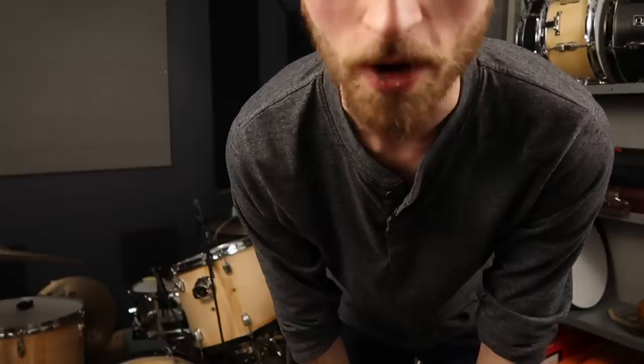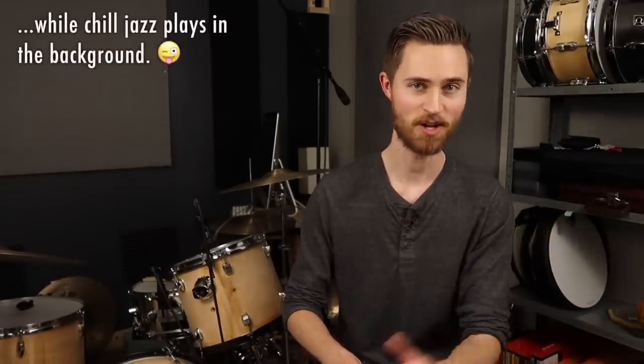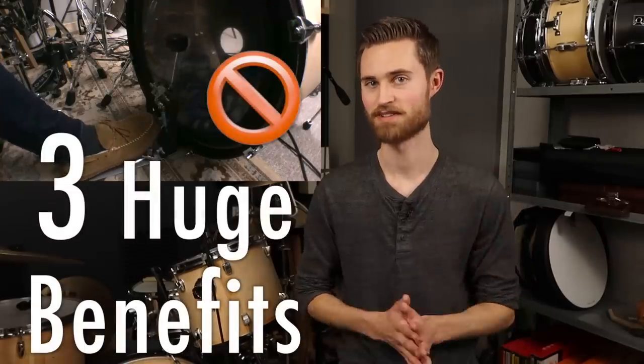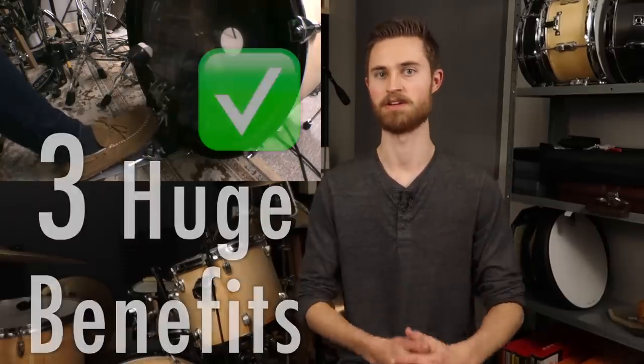Stop burying the bass drum beater. I know you rock guys are gonna hate me while you jazz guys might be applauding me, but today I'm going to show you why every drummer should seriously consider this technique. Believe it or not, there are three huge benefits to exclusively bouncing the beater.